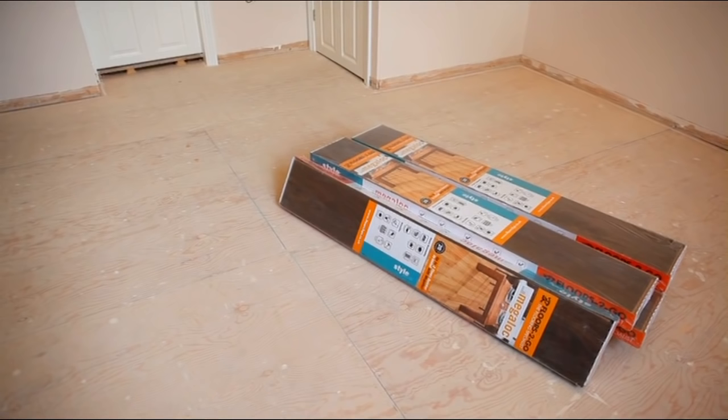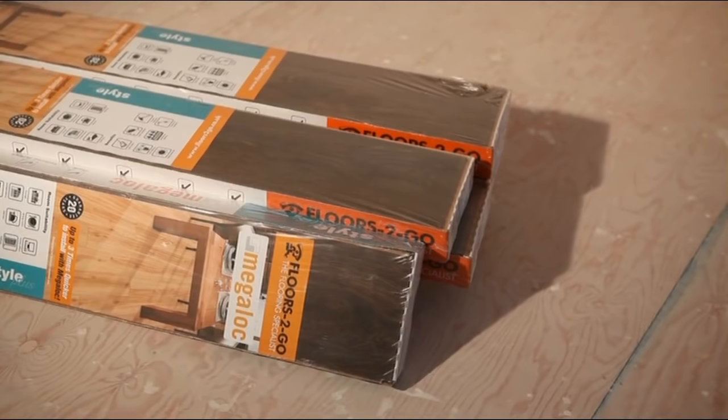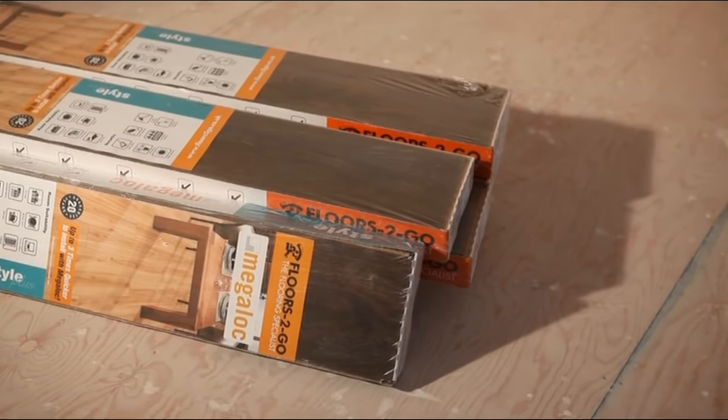A handy tip at this stage is to make sure you let the laminate packs sit in the room for at least 24 hours, so they can acclimatise to the temperature in the room.